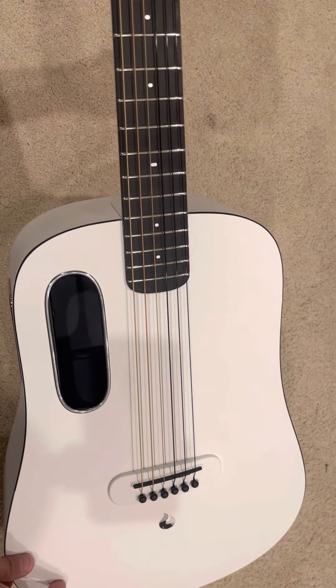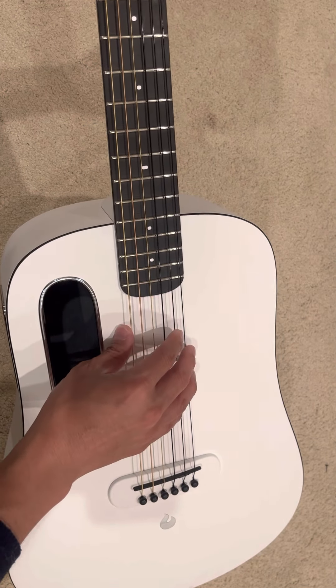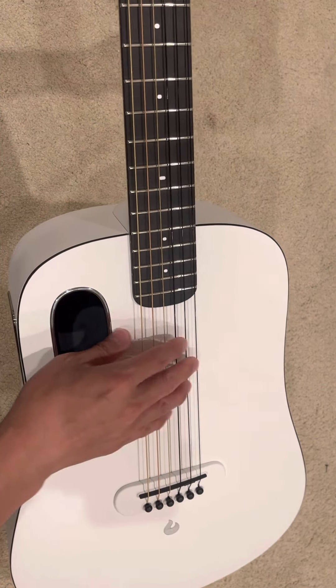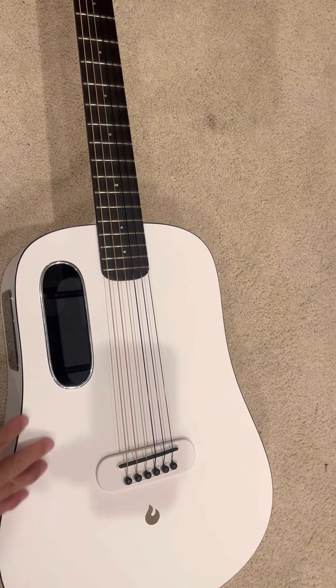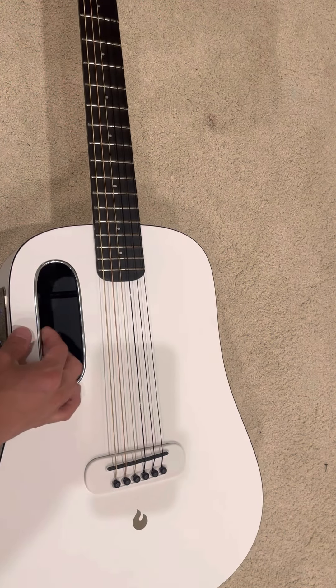The nylon strings feel nicer than the steel strings, especially if you play fingerstyle or if you like playing flamenco. Just thought I'd share this — it's a really nice guitar, especially once you swap out the steel strings.